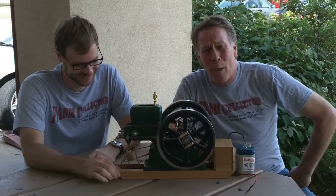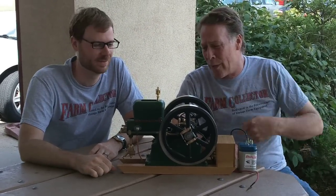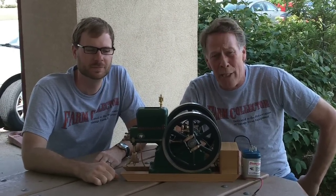I'm Richard Backus, Farm Collector Magazine. With me is Kristen Williams, Gas Engine Magazine. And in front of us is our quarter scale, circa 1910, 5 horsepower Red Wing gas engine.